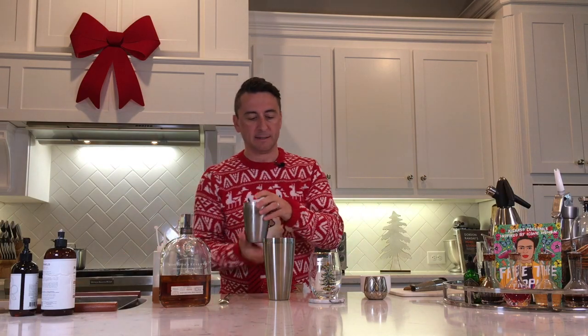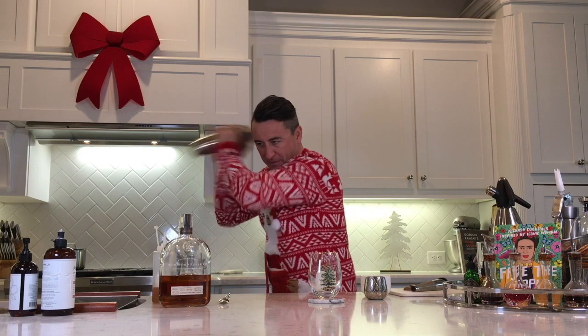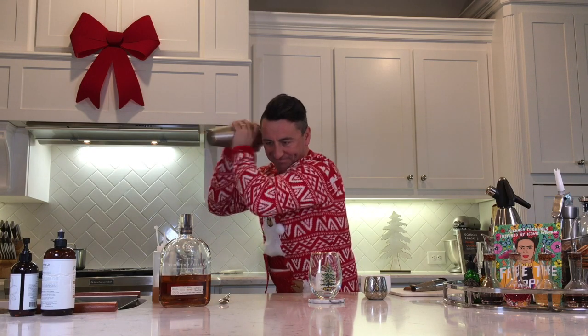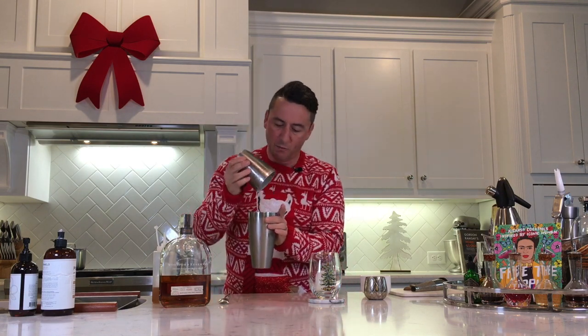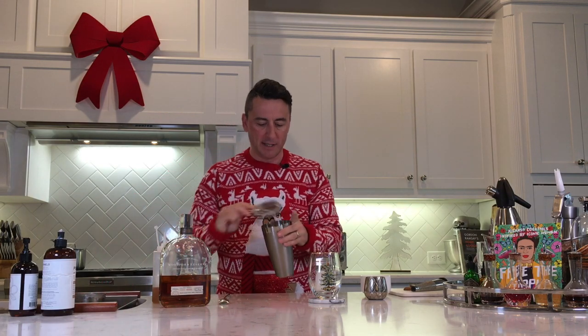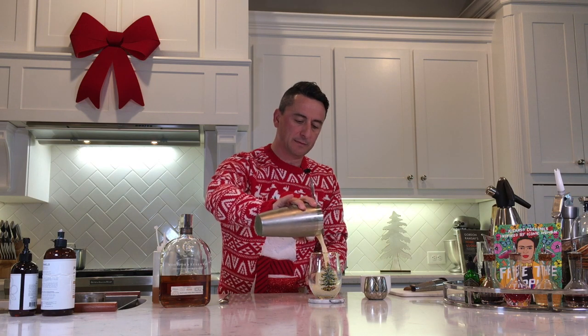We're going to throw some ice in and give it a go — I've got a cup full of ice. Give it a shake, and an extra shake just to make sure that egg is well and truly mixed in. There we go, strain this into my Christmasy glass.